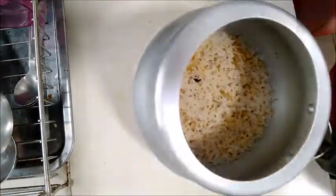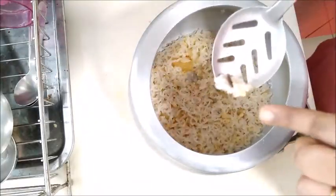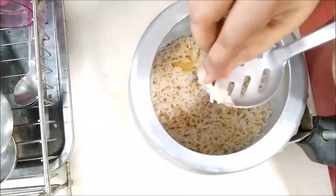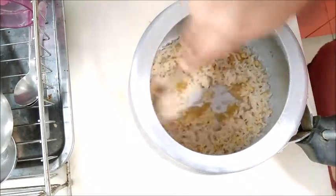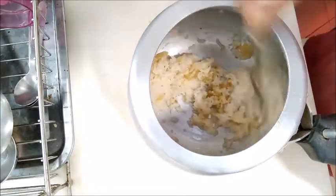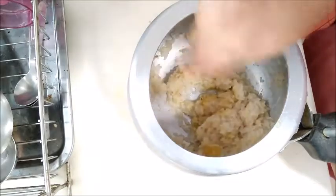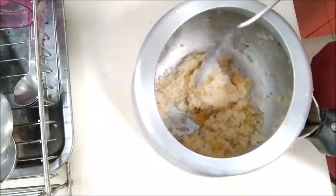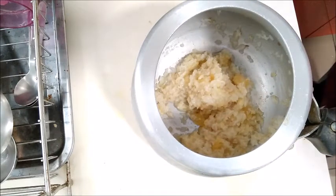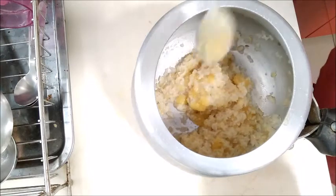If you are making a dough it is very easy. You can add a little oil to the plate. Add the paste on the plate and mash it well. Now let's mix it in.